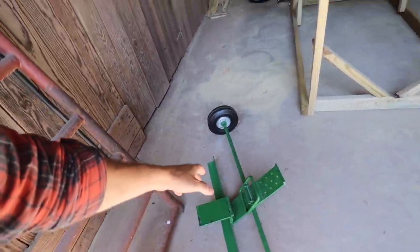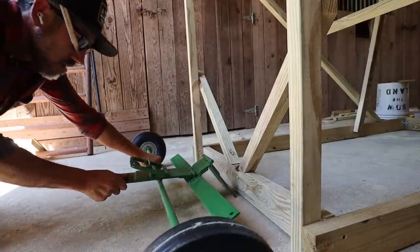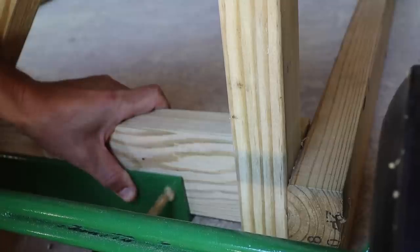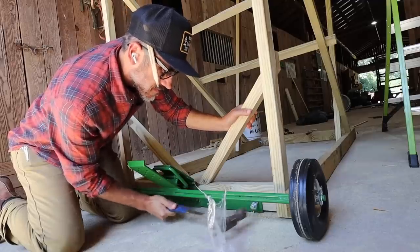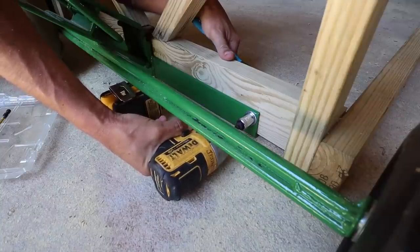I'm going to add this chick lift — this is a wide track. I'll leave the link down below if you guys want to check it out. Made in the USA, actually made in Texas. Typically I would put these on my movable chicken coops, but this is a little bit different — a turkey structure.